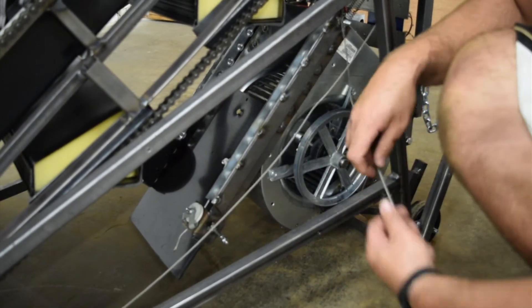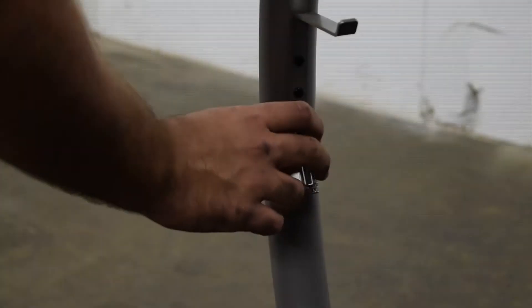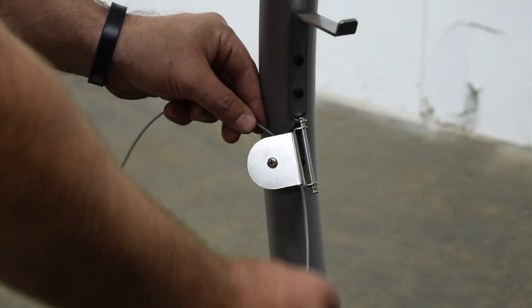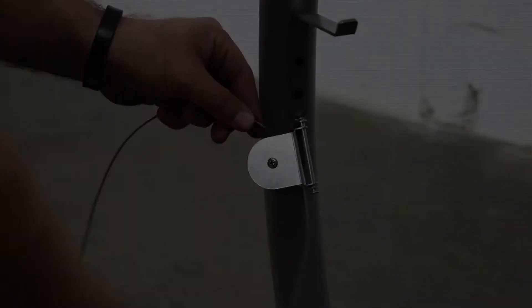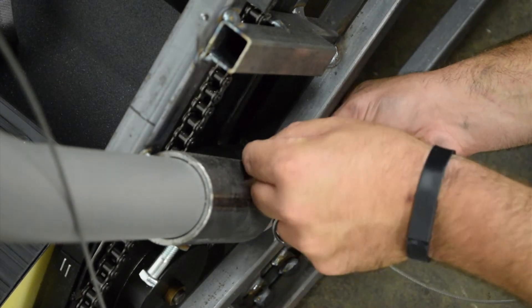To install your new cable assembly, start by sliding one end of the cable through the larger pulley attached to the handle as seen in the video. Then fish the cable through the drilled hole in the steel frame. Then feed the cable through the white pulley at the bottom of the unit.